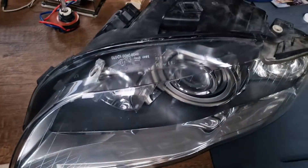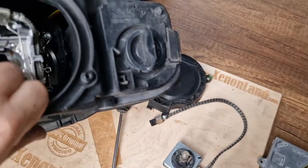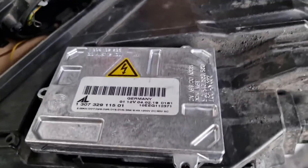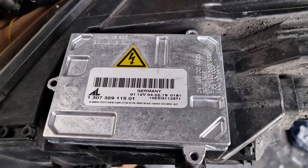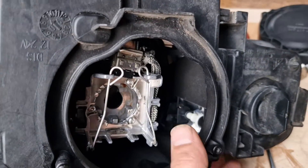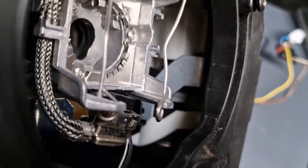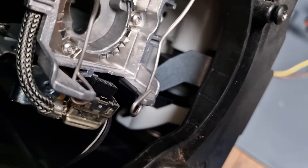The second type is the more common one — it's a standard bi-xenon type headlight with a smaller ballast unit, again located underneath the headlight at the same place. But inside the headlight you will see only one adjustment motor, which is at the side. You cannot even see it easily.